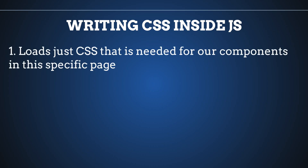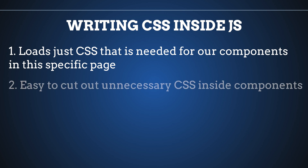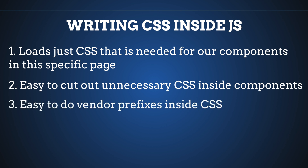First, we will load only the CSS that is needed for our components on the page. Second, we can easily cut out all CSS which is not used inside our components. Also, it is much easier to do vendor prefixing. And most importantly, we can mix JavaScript and CSS — for example, we can change our CSS directly based on JavaScript states, rather than just toggling classes.